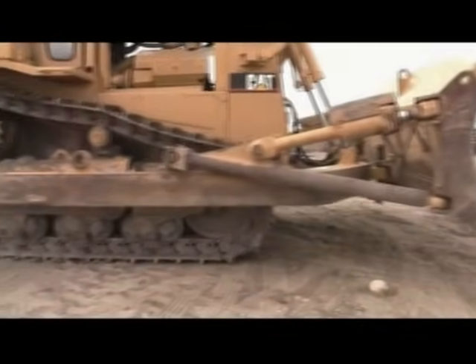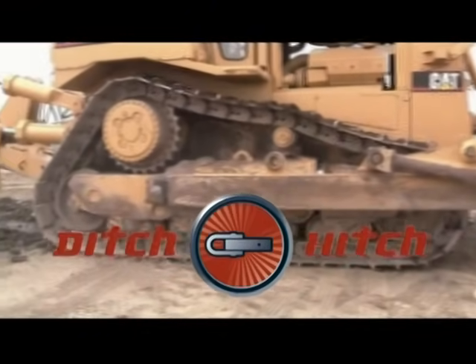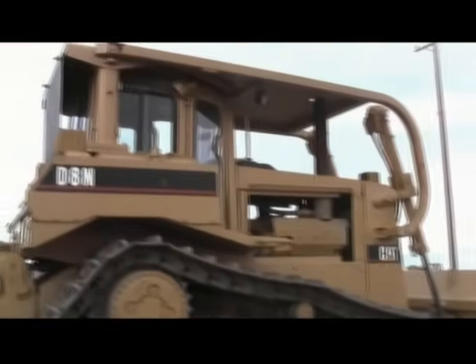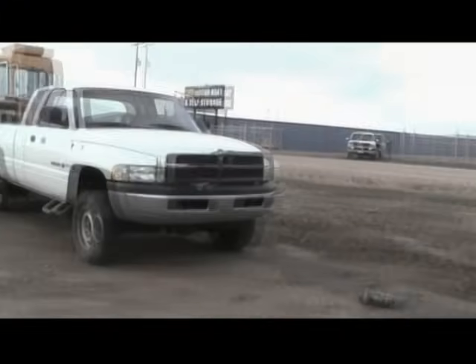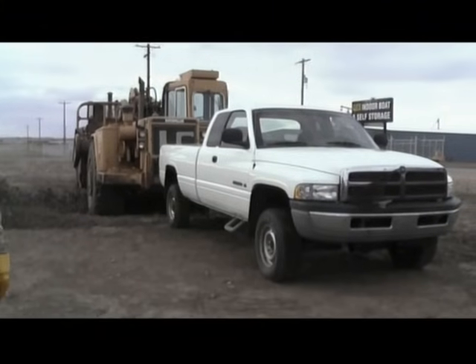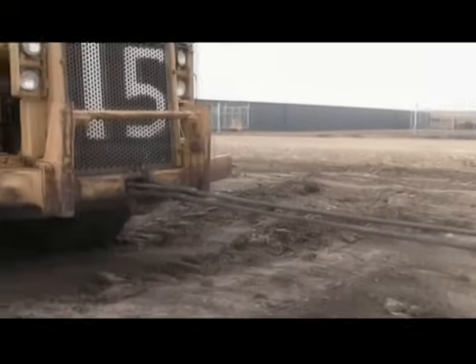When it's time to put your towing system to the test, nobody does it better than Ditch Hitch. On one end, we have the unstoppable D8 Caterpillar. In the middle, our Demo Day's test vehicle. And on the other end, the mighty Earth Mover.